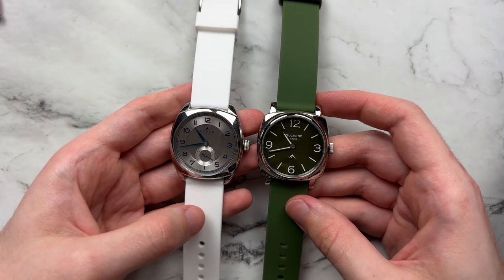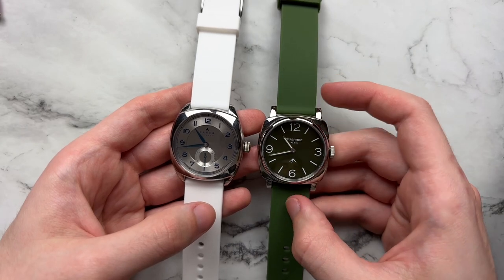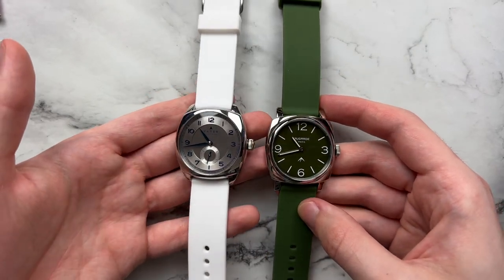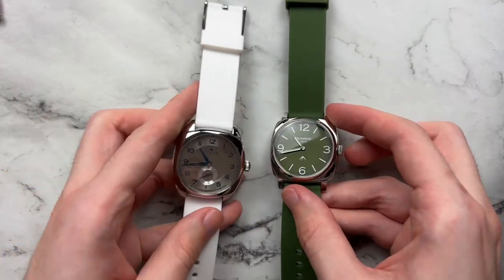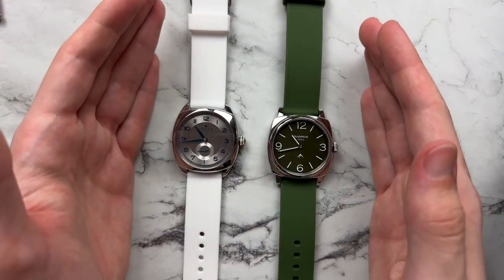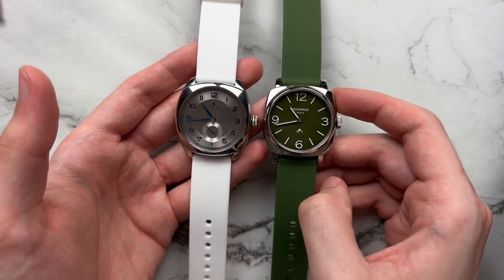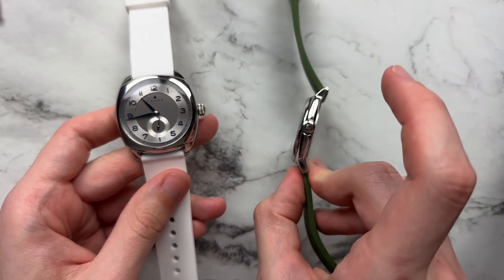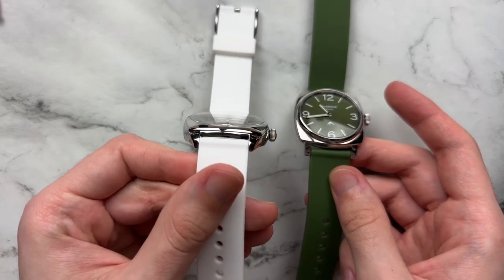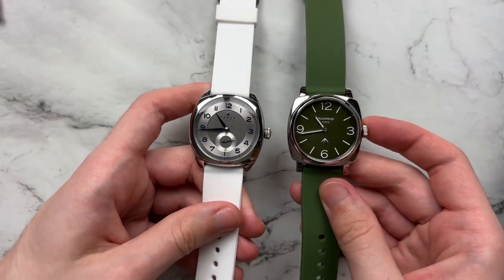Moving the watch around in the light, those blue tones just come out like crazy — it really is a beautifully dynamic dial. For comparison, here's a random Instagram-edited quartz watch with a more traditional Panerai-style cushion case and traditional lugs. You can see how different the case shapes end up looking: on the Ferrer the more integrated lugs give a very unique and wholly different shape. Another key difference is that the bezel here is fully integrated into the case shape rather than being a defined separate piece that pops up from the case body.